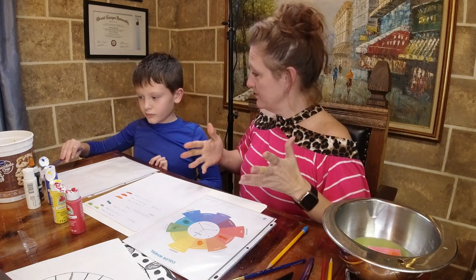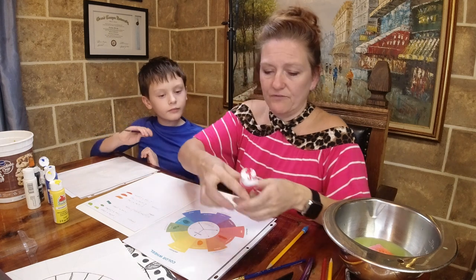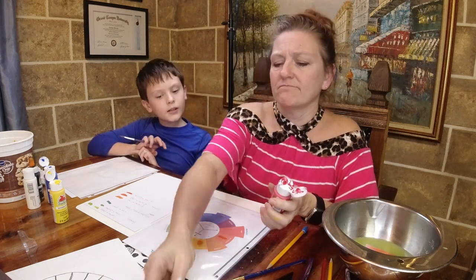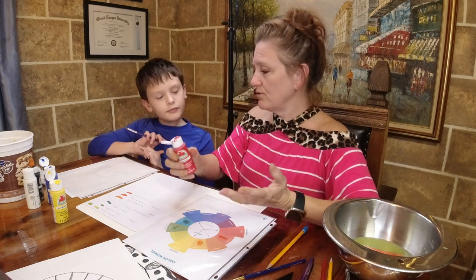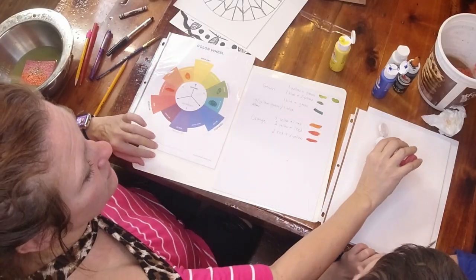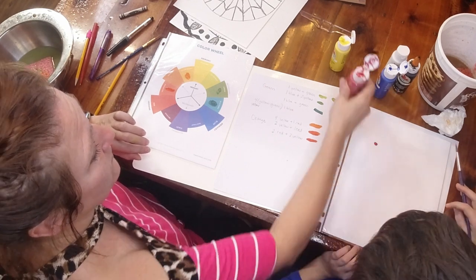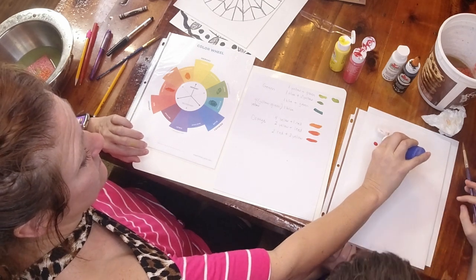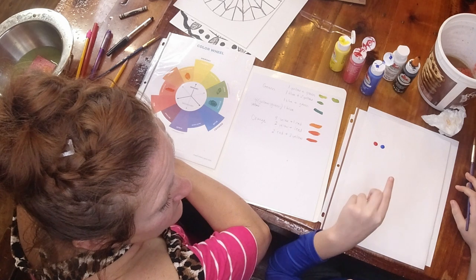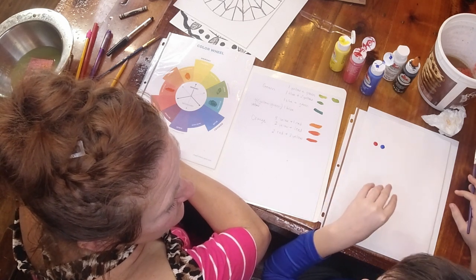Now purple - red and blue. Purple is an extremely difficult color to make to get the right shade. Let's start with one red and one blue and see what happens. I think red is more overpowering than blue, so I might need one red and maybe two blue.